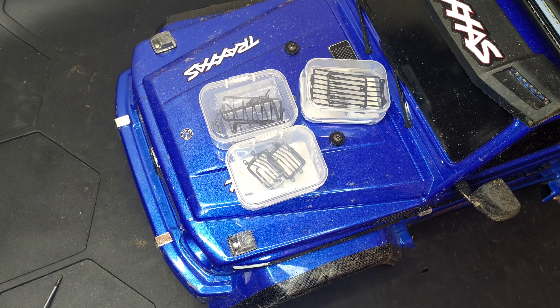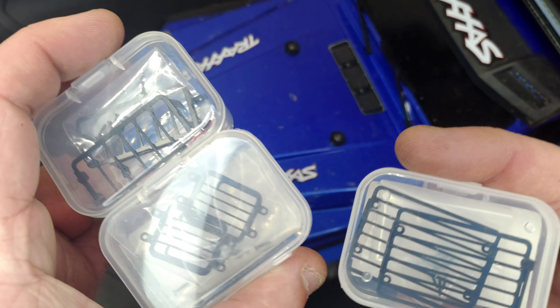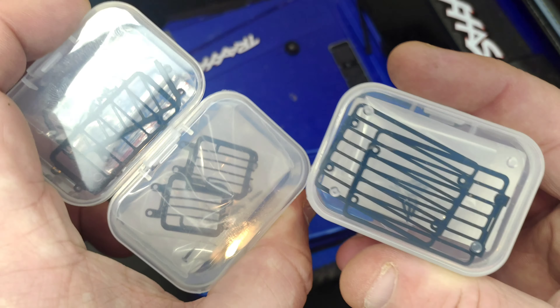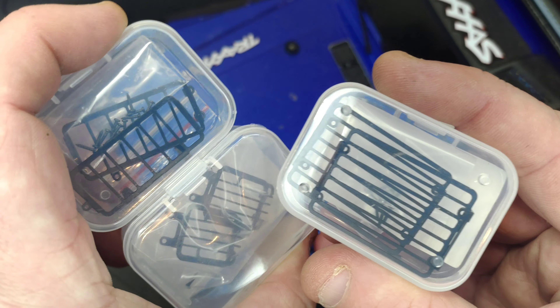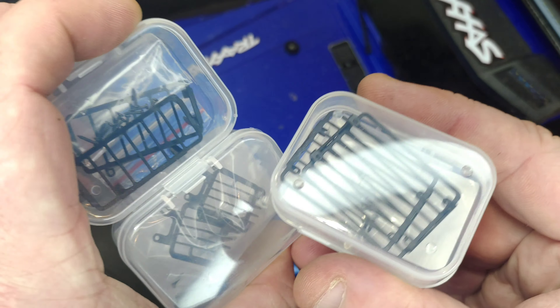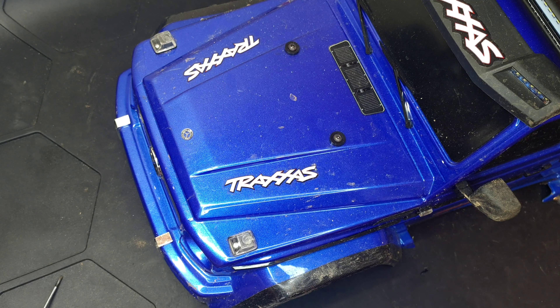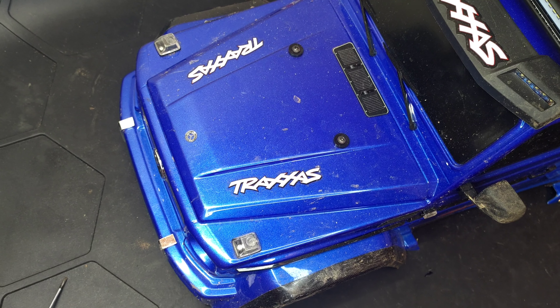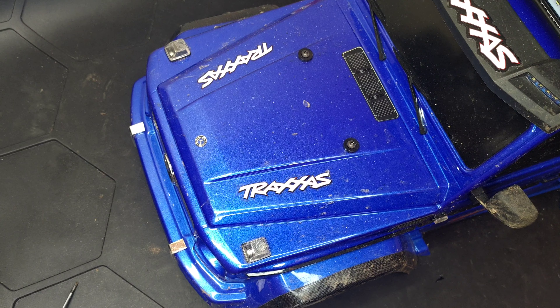Hi YouTube, welcome back to WTFRC Cars. So we've got some little light grills for you today for the G500 and the TRX6 Mercedes body shells. We're going to get these out and see how they fit on the TRX4. They're pretty cheap and the link will be in the description as always.